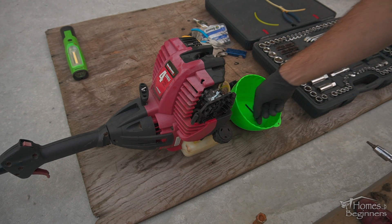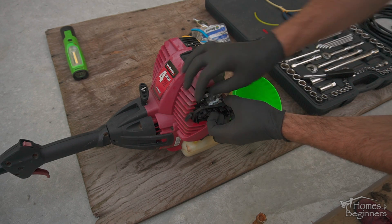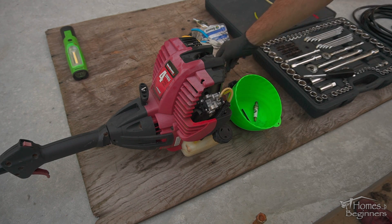Made from durable ABS plastic, they come in a pack of two with a rubberized magnetic base to keep all your parts in place while being able to stick the cup on any flat surface. A link to this will be included in the video description.